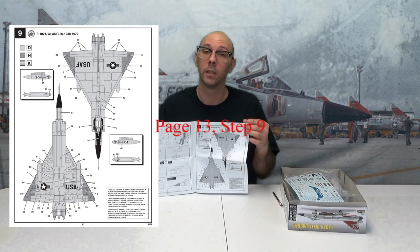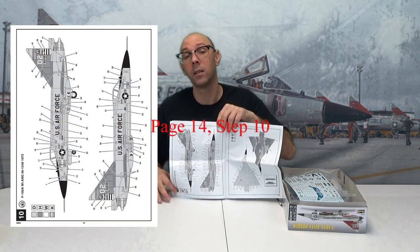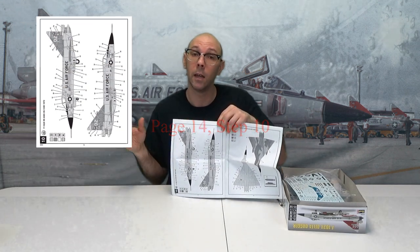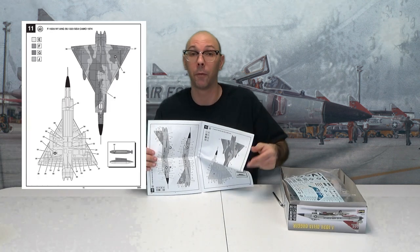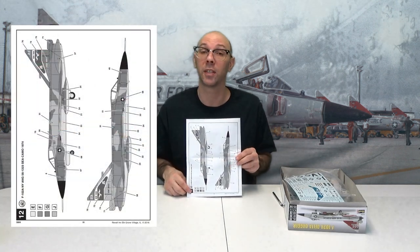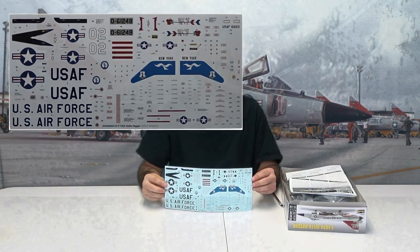Step thirteen is on page nine, which tells you how to paint the model in one particular way. Page eleven has step ten, which also tells you how to paint the model in the same version as the previous page. Page fifteen has step eleven, which is a camouflage scheme. Page sixteen has step twelve, which is the other part of that camouflage scheme — one is green and the other is a gray color. Last, we've got our decals — 79 of them, quite a bit. You're going to spend some time doing these. By the way, this model does have raised panel lines in it.